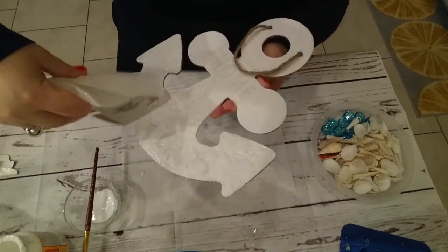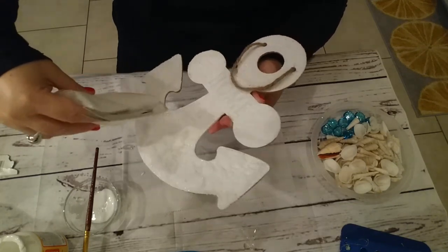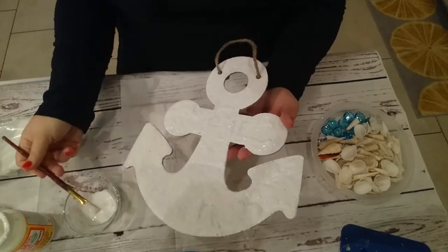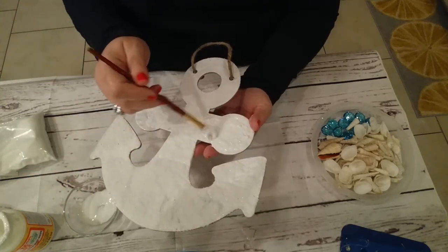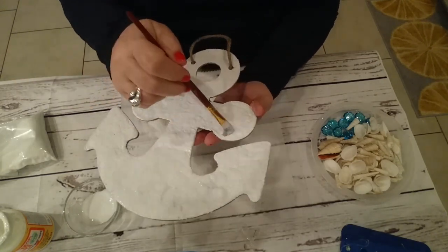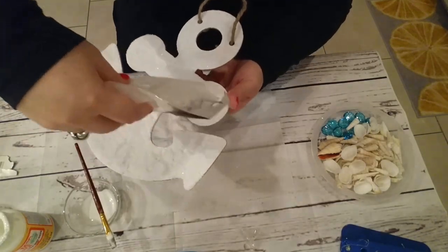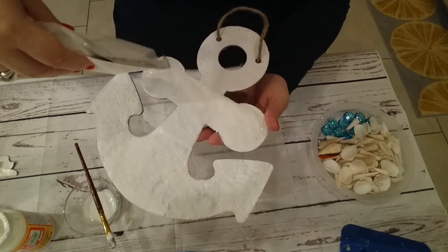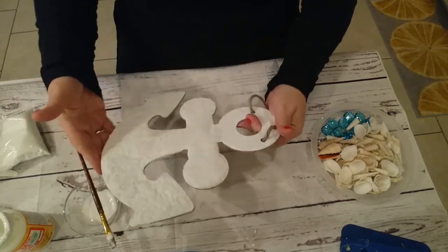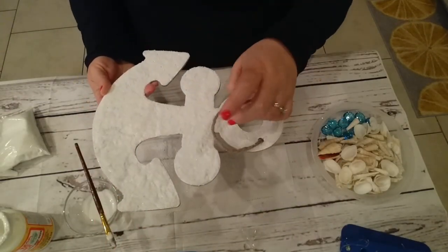Look how it glistens really well, that's really nice. The nice thing that I do like about the sand from the Dollar Tree is it has a little glisten, a little sparkle, just a little bit. But I will be adding some pretty sparkles to the wet sand with the Mod Podge on it, so at an angle you can get that real pretty prism, sparkle look that you do see at the beach.